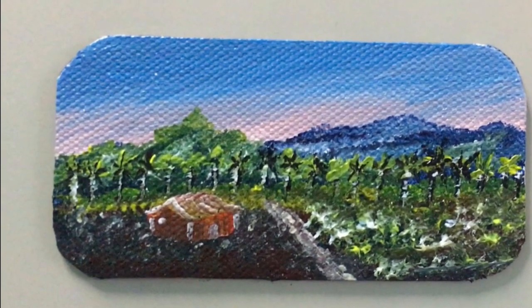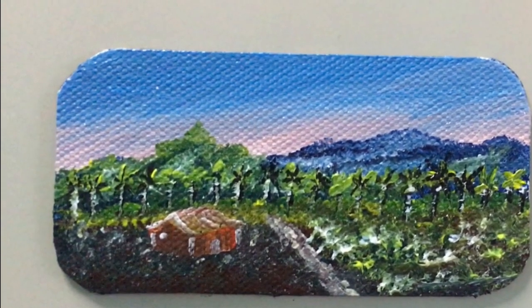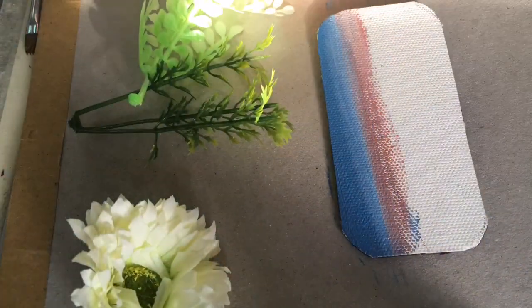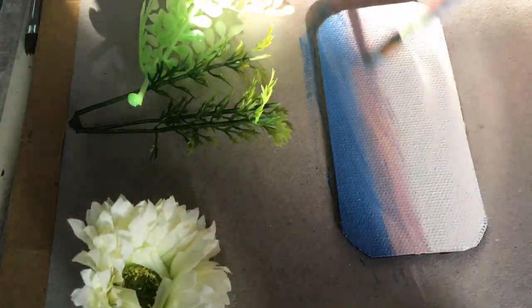Assalamu alaikum. Hello everyone. Welcome to my channel Nature Paintings by Fatima Afrin. Today I am going to paint a fridge magnet. This is a timelapse video.